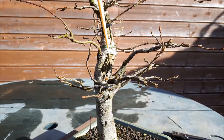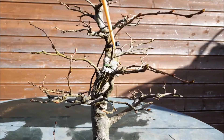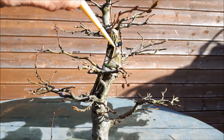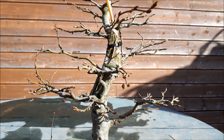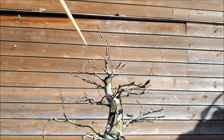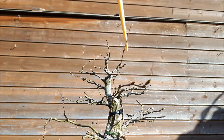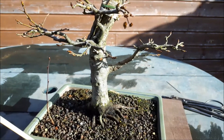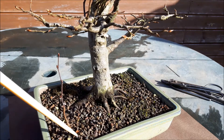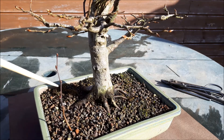This goes way up to here. It is constricted by this and then comes up to here and it's already here now. So this means that this branch is still alive but not completely fused maybe. I also air layered this tree, so this is one of the babies from this one. But let's just check the grafts before the tree starts growing.